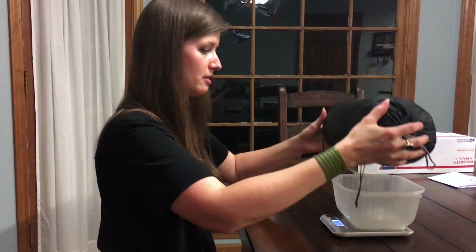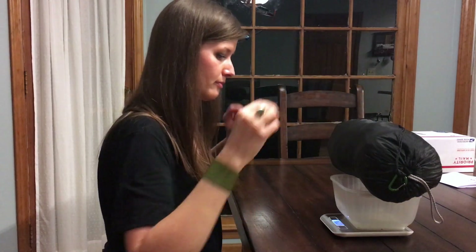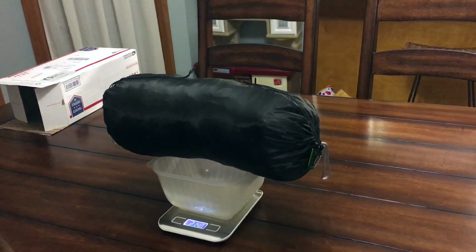We're also going to give you a weight. We're going to put it on the scale and weigh it for you. All right, we're going to go ahead and weigh this on the scale. We got 21.4 ounces. There you have it, folks — 21.4 ounces.